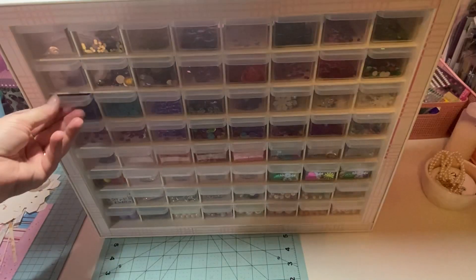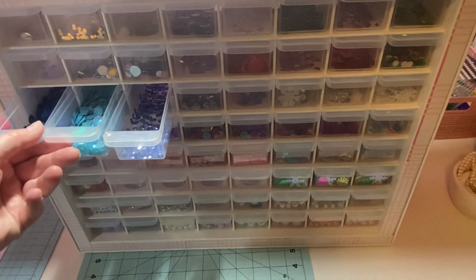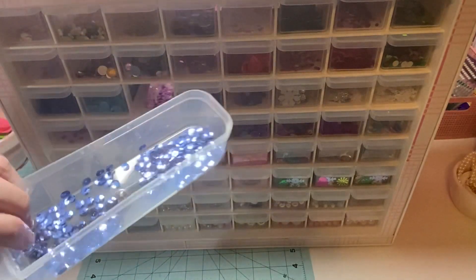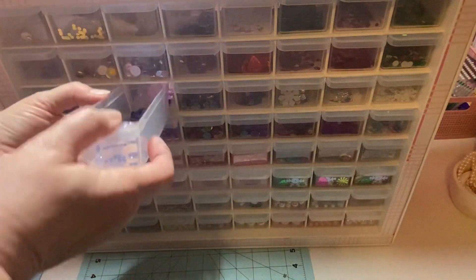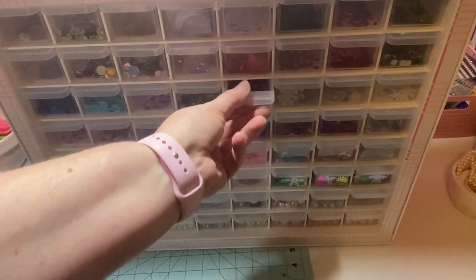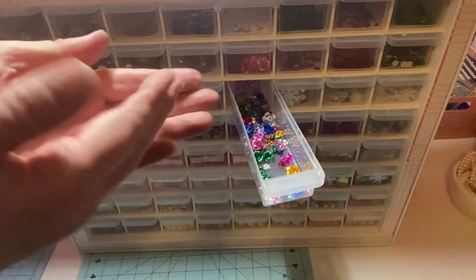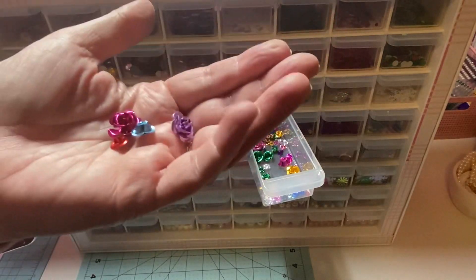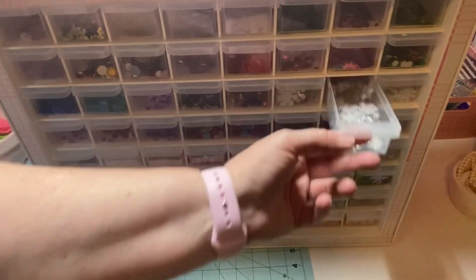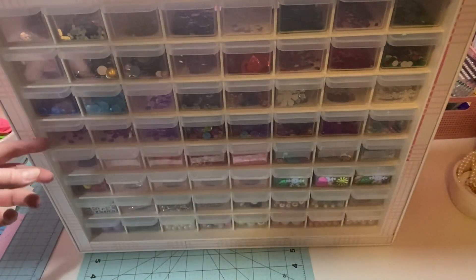Let's go down to the third row. I've got all the blues right here, and I didn't want to combine them - I wanted to keep them separate. This one doesn't have much in it but it's just gorgeous - that's all I had of that color, so I kept them separate. Then I've got silvers. And these right here I found in my stash - they're little flowers I got in a swap. Over here I've got snowflakes.